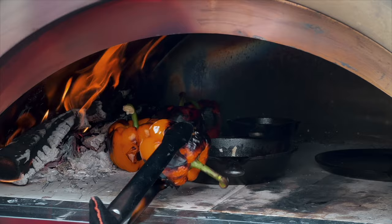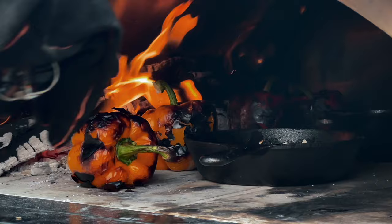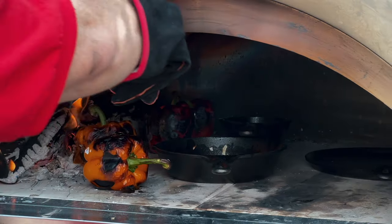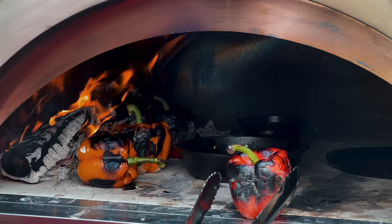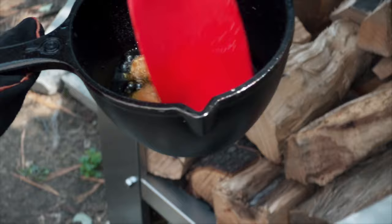Let's see how our peppers are doing. Some of these peppers are more done than others. We wanna get to the point where we've got a complete char all the way around. I've got one spot left here — I'm gonna put that spot towards the fire. Same thing here, that side looks like it still needs some work. You can see our garlic is cooking really well in here.